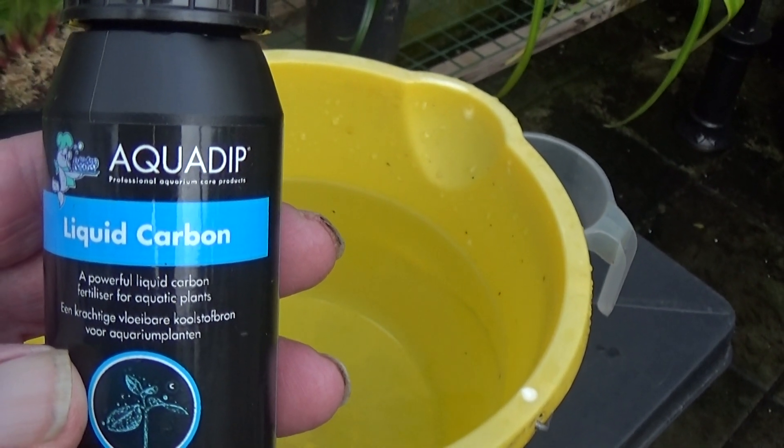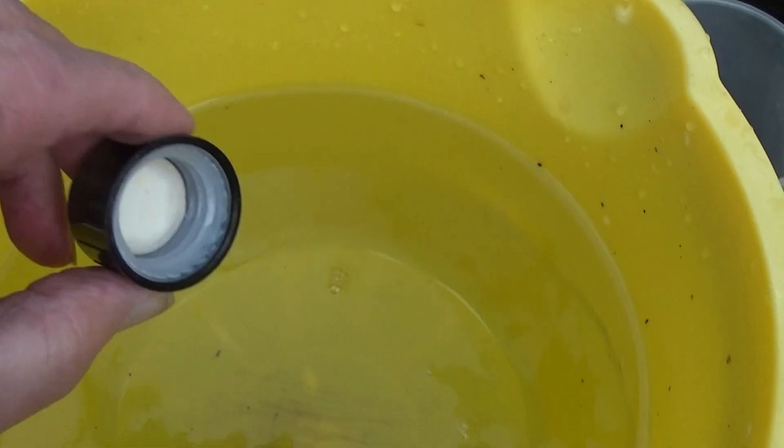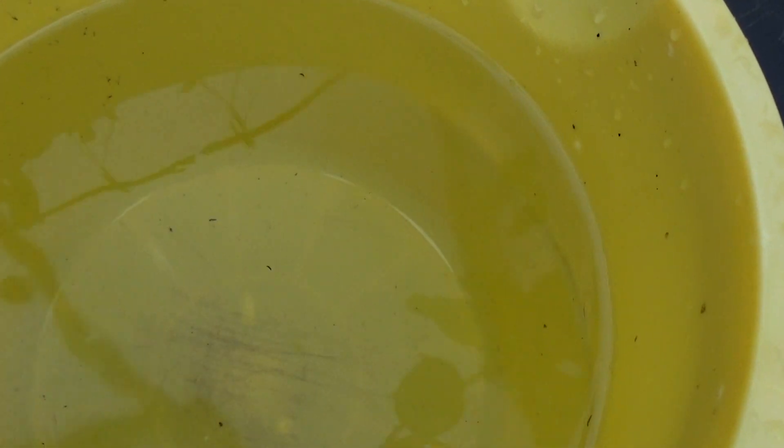This time I'm going to put a capful in. Here we are, I've got a capful, so I'll put that in and give it a good stir. That should have made just a little bit of difference, I expect. So I'll get the TDS meter again, switch it off and put it back on, and see what it measures now.